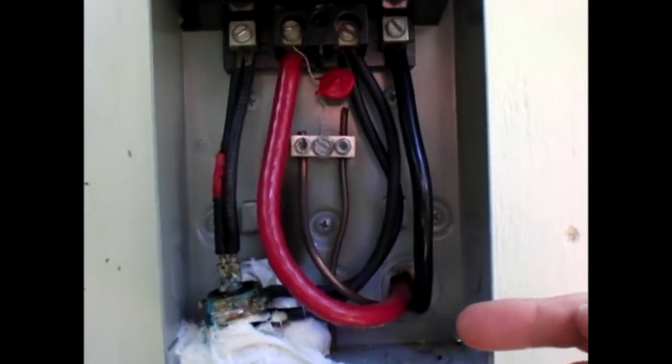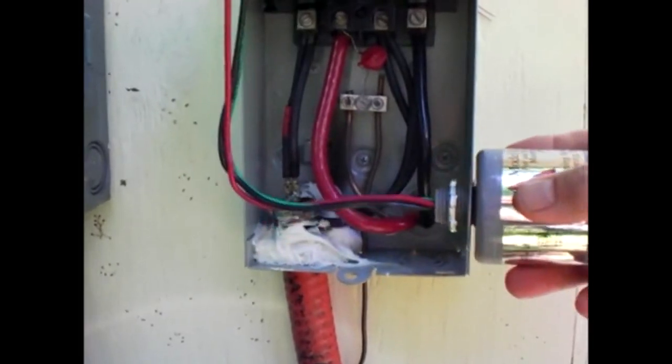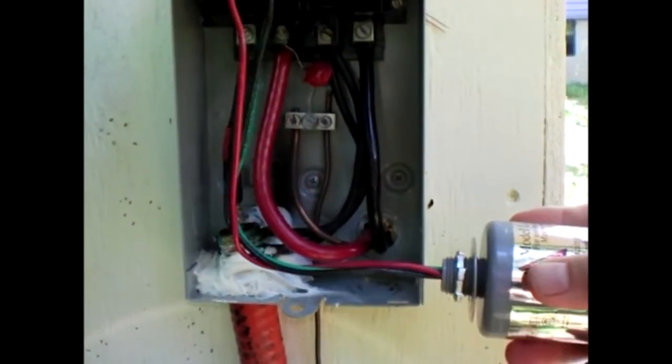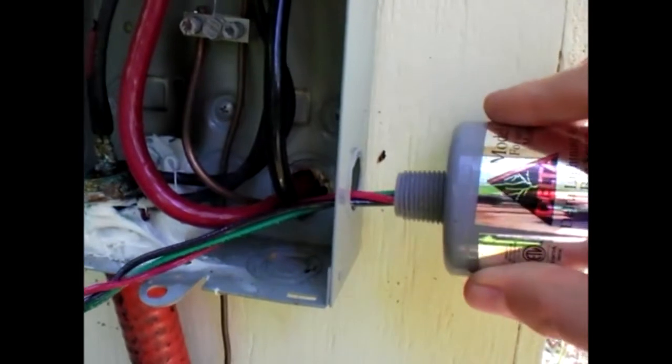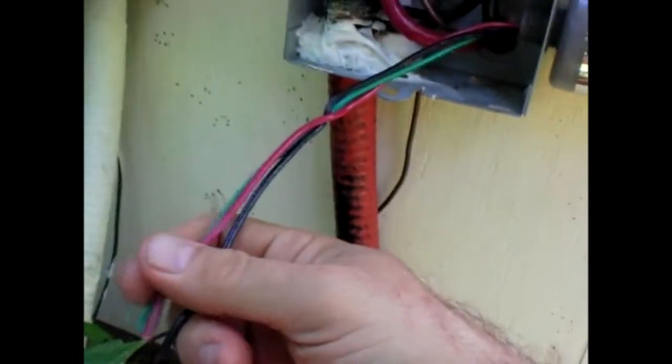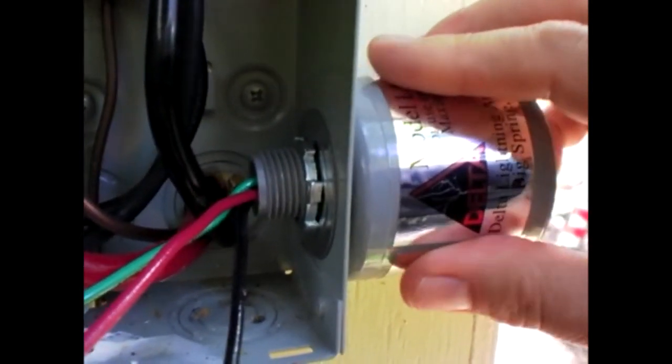Looking at the inside of the pull box, we're going to bring the lightning arrester right into that punch-out hole, then connect our wires up to positive, negative, and ground. I've knocked out the knockout with the screwdriver and hammer, then held the lightning arrester up there and trimmed those wires a little bit longer than I need — I can always trim them down before I strip off the ends. Remove the nut and washer, insert it through the knockout, then put the nut and washer back and tighten them down. Don't over-tighten — there are plastic threads there and not a lot of pressure needed.